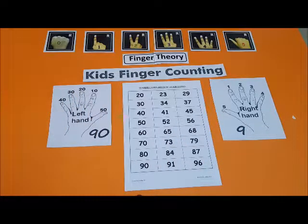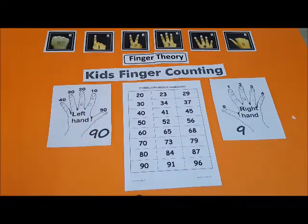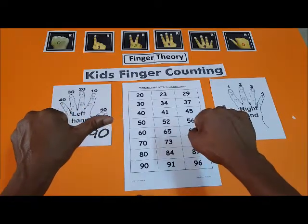45 — yes, have you finished? 4 and 5, that's 45. We are at 50 — 5 and 0, this is 50.